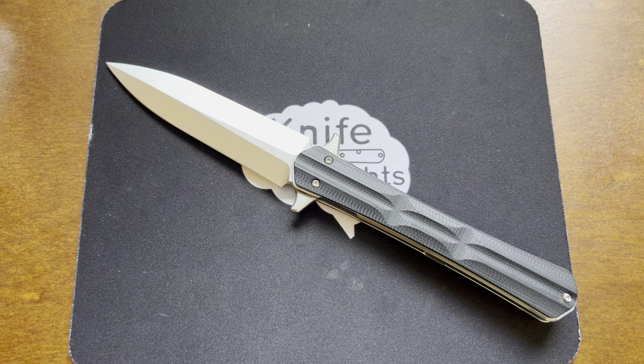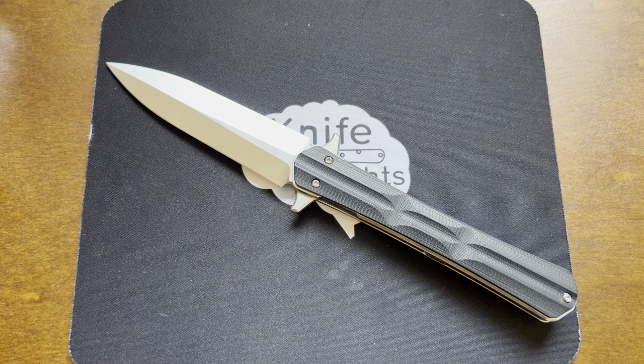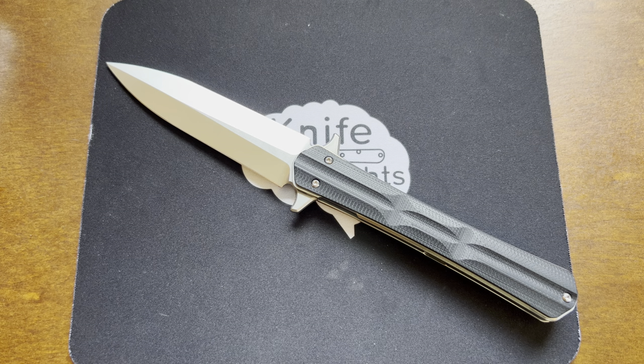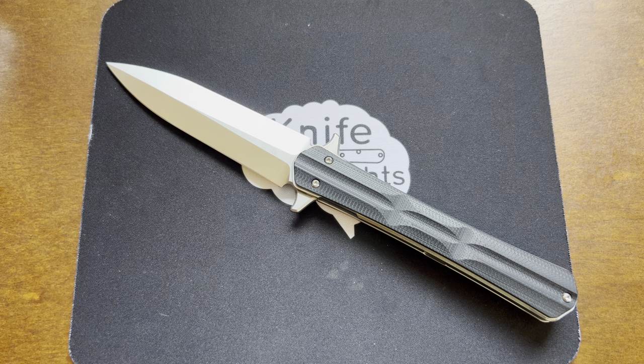I really like this knife and have carried it a lot. It is a very well done modern folding knife rendition of a traditional dagger. This is the Tacre T01. If you enjoyed the video, make sure you give it a thumbs up. Leave any comments — I'd love to hear what you think about this knife and Tacre in general. And last but not least, as always, don't forget to go out and do good.